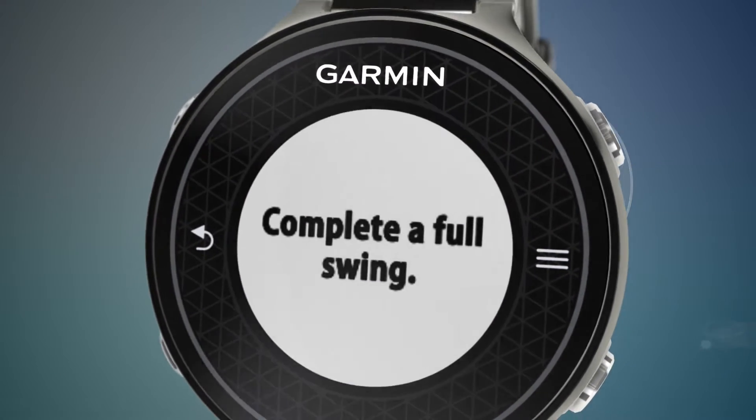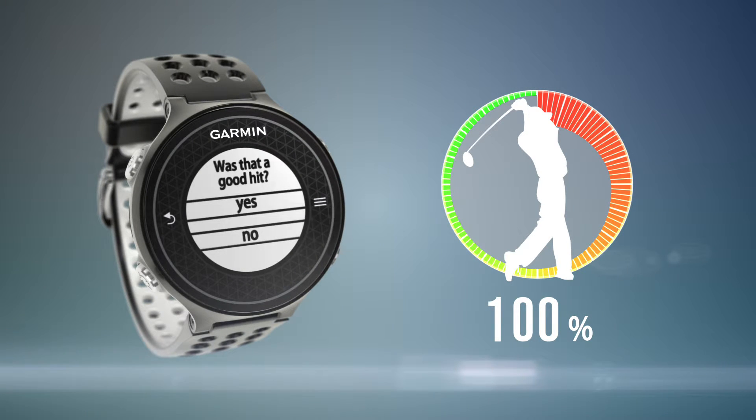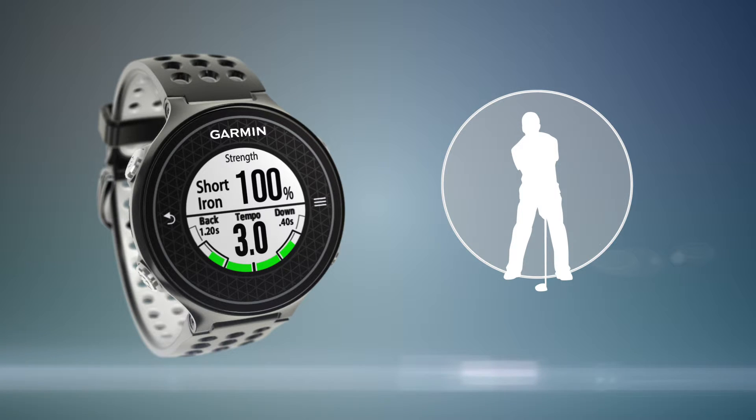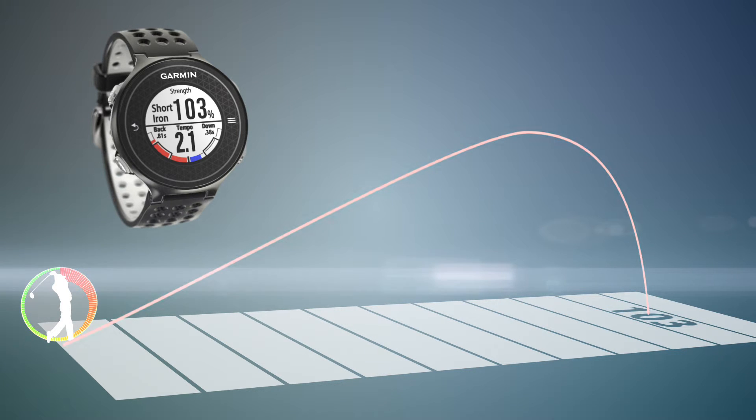So what does this swing strength measurement do for you? It can be used when practicing on the driving range to improve consistency and how hard you swing. It can also be used on the course when preparing to take a little off your shot. With practice, you can learn how reducing the strength of your swing affects your distance.